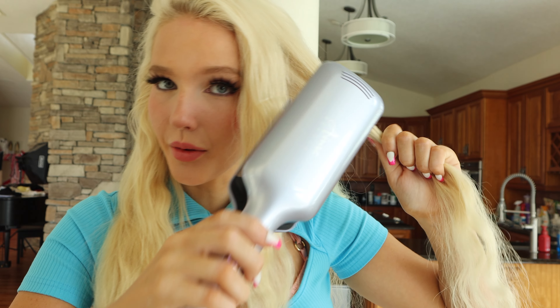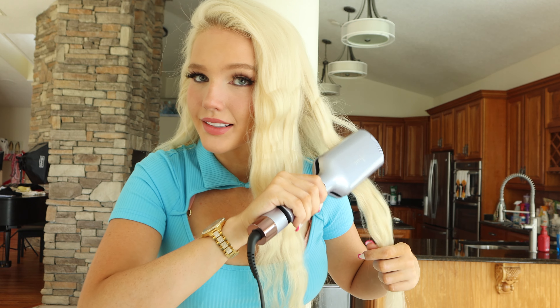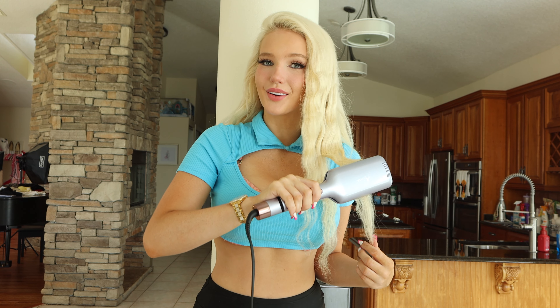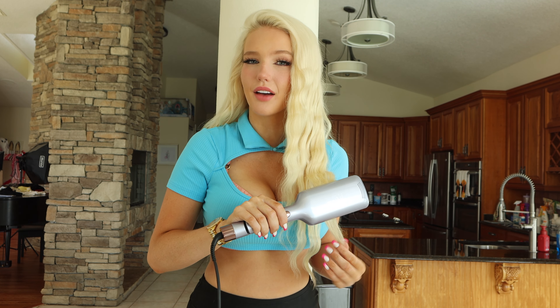Smoothing out my hair — it's making it really shiny. I like to start at the same height, right about my eyes. I don't want to go too high up because it'll take my volume away. Holding it there for like five seconds. I really like this so far. It does get super super hot — I have it set to 370.